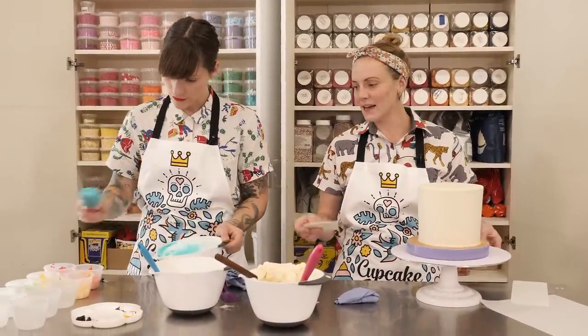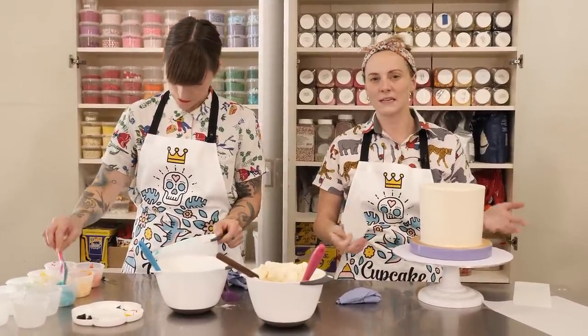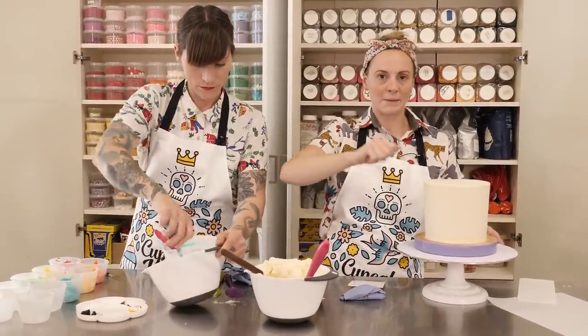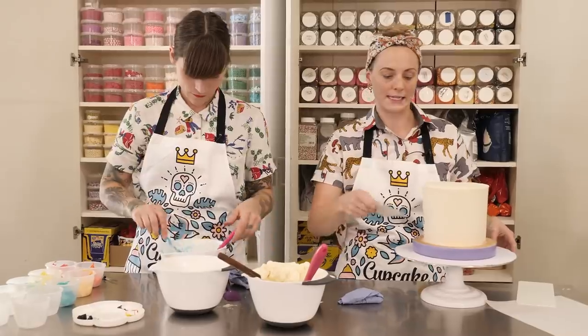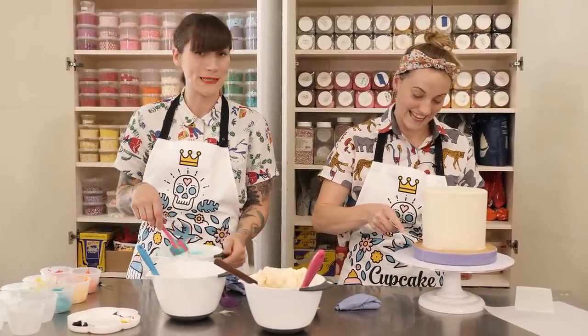Before we start adding our colour, we're going to put this in the fridge just for about 15 minutes to firm it up a bit, because when we apply the rainbow colours we're going to be using a bit of force and we don't want to smish it and merge it with the white icing. I've still got a bit of catching up to do because there are 10 colours and I'm slow.